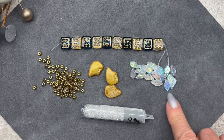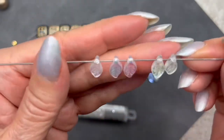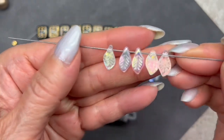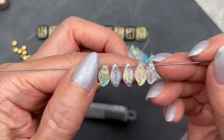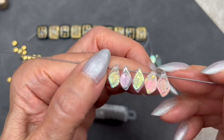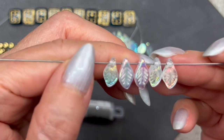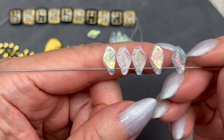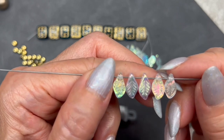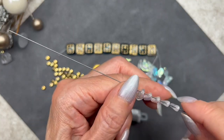Look at these gorgeous leaf beads — look at that gorgeous AB finish! They're drilled across the top. These are so pretty — I'm going to think about what to do with them. That AB finish is hard to capture on camera but it's beautiful. In addition, the leaves have a beautiful veining design on the surface — on both sides. They're called eucalyptus leaves, they measure 6 by 12 millimeters, and we get 20 pieces.